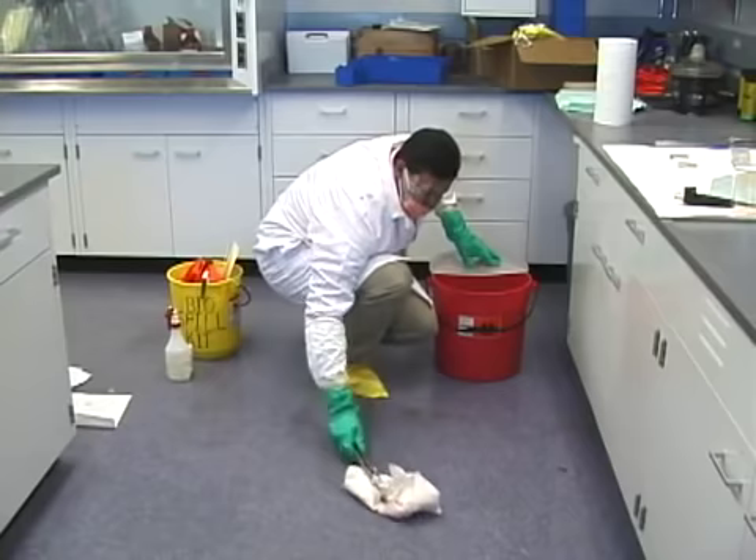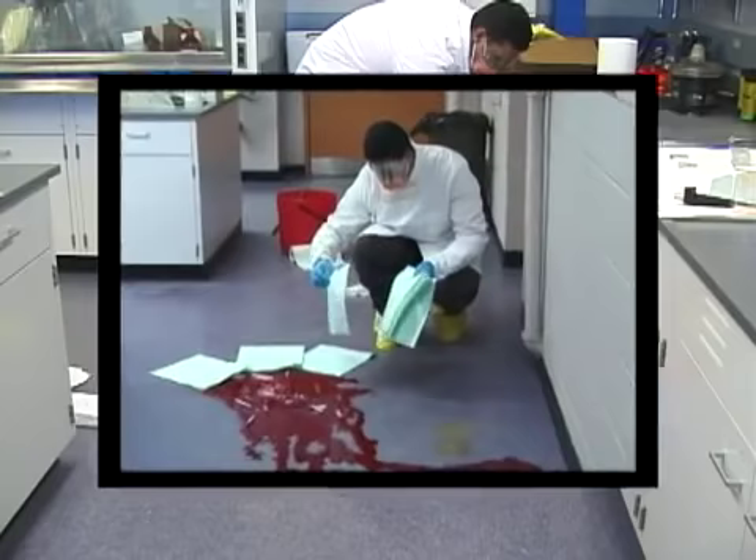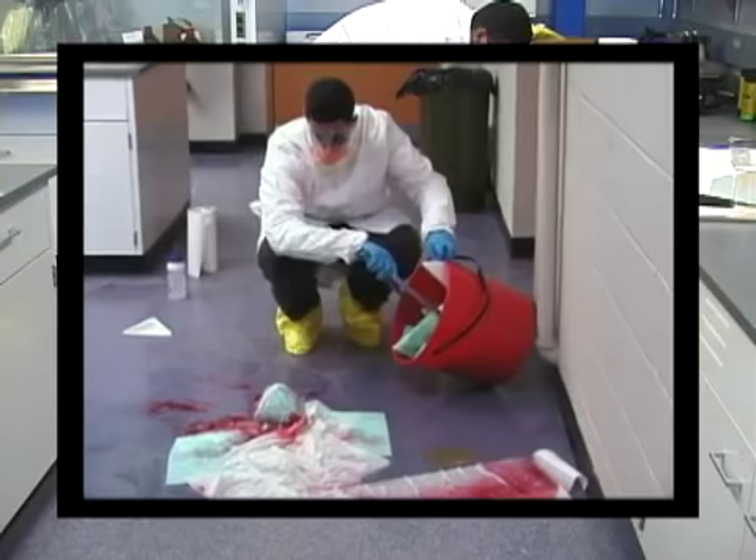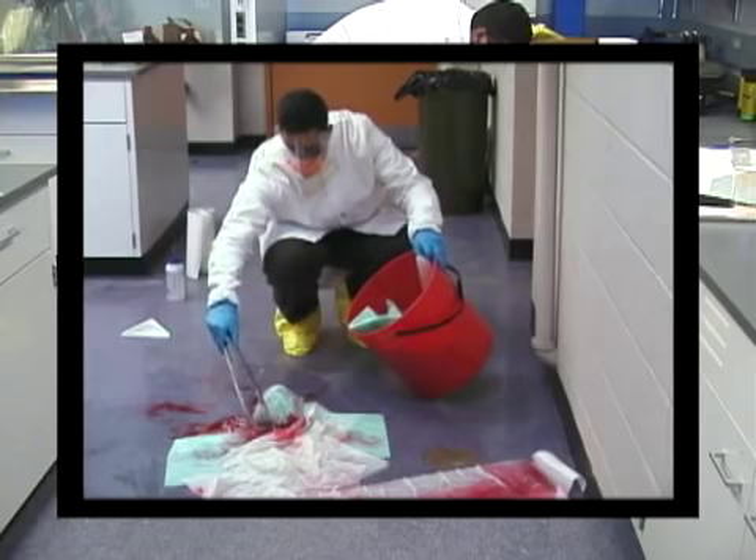Please note: if this was a high-risk blood spill or a spill of an infectious agent, the absorbent material would have been placed over the sharps, the disinfectant added, and sharps together with the absorbent material disposed of in a sharps container. This procedure decreases the risk of handling sharps prior to disinfection.